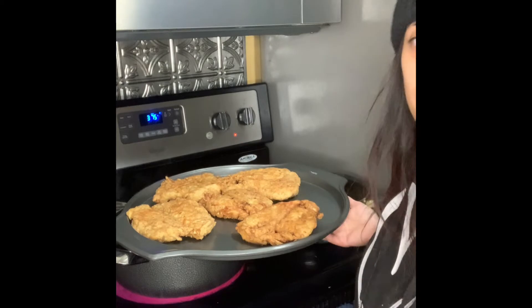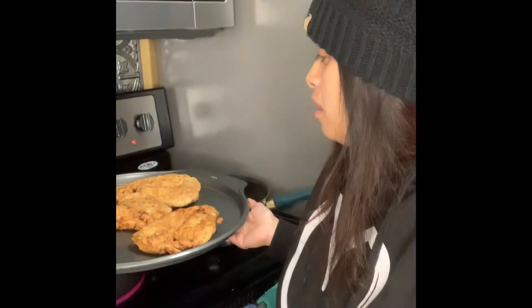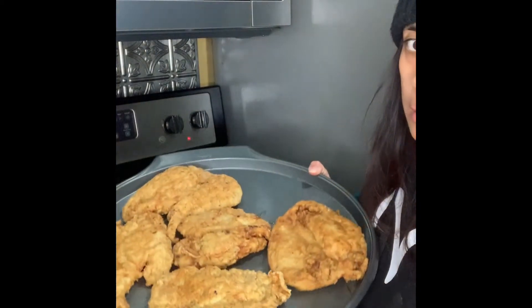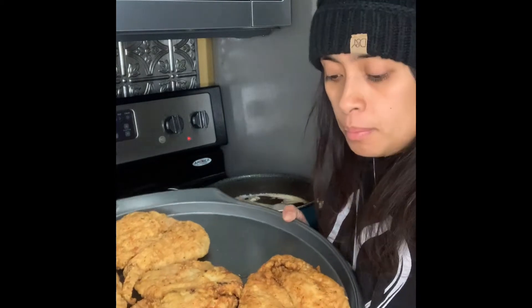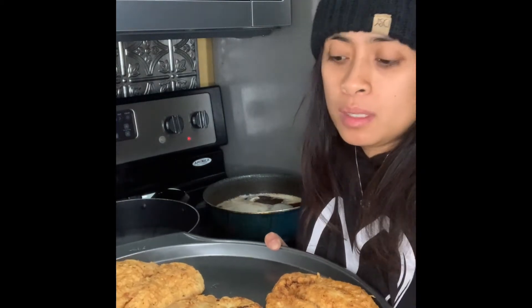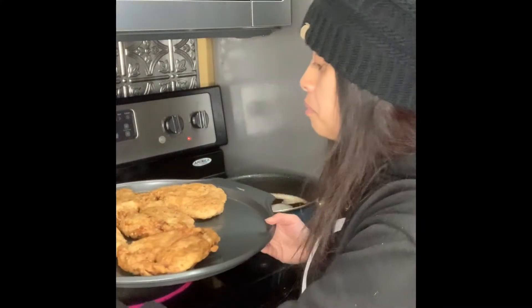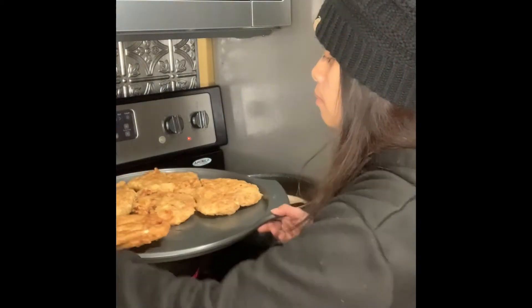I've got all the chicken fried. I only cooked about five of them because they're so big — each chicken would be about two servings. I put the rest away to freeze for next time. Now I just want to show you — we're going to pour the cheese on there. I have the oven set at 375, so we're just going to add the provolone cheese and then the marinara sauce on top, just long enough to melt the cheese. I'm going to grab the cheese from my fridge.